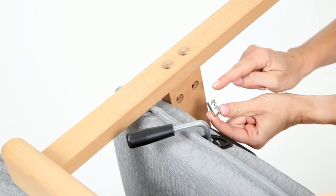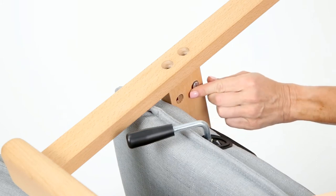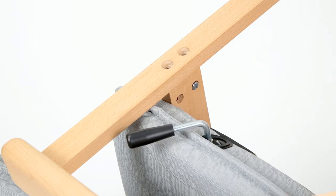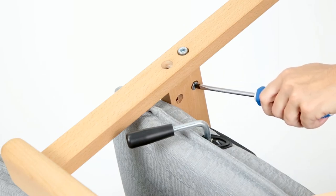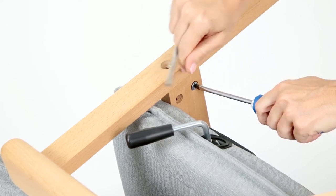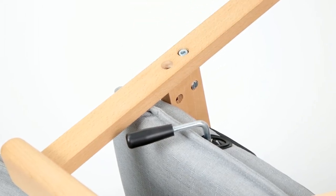Insert four frame nuts into the holes on the inside face of the frame beams located next to the armrest frame. The grooved end of the frame nut should be facing out. Align the groove so that it's parallel with the frame beam. Fit a frame screw into the hole located on the outside of the armrest. With a flathead screwdriver, stabilize the frame nut and use an allen wrench to tighten the screw. Make sure the groove on the nut remains parallel with the beam. Repeat this on the opposite armrest frame.